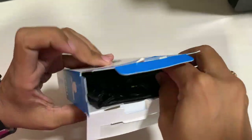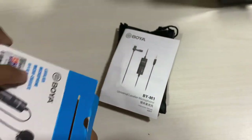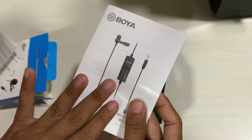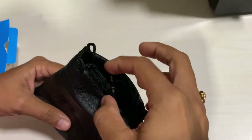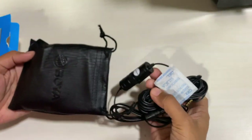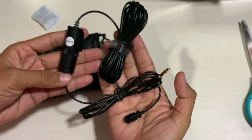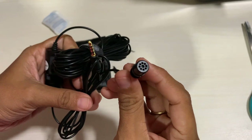We will open this box. Let's take it out. Here you can see a warranty card, and a booklet to learn how to use it. So beautiful cover on this microphone — let's take it out slowly and carefully. Here is the one we were waiting for. You can see the length of this cable — it's very long.